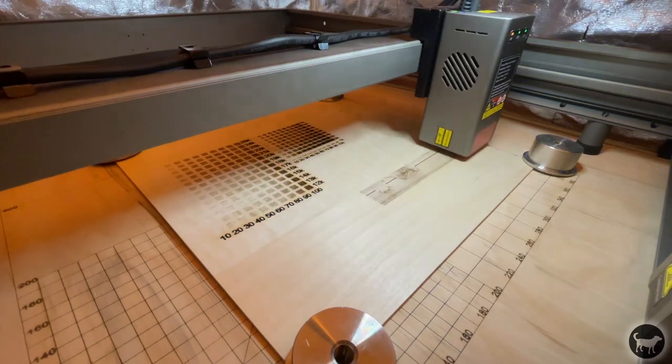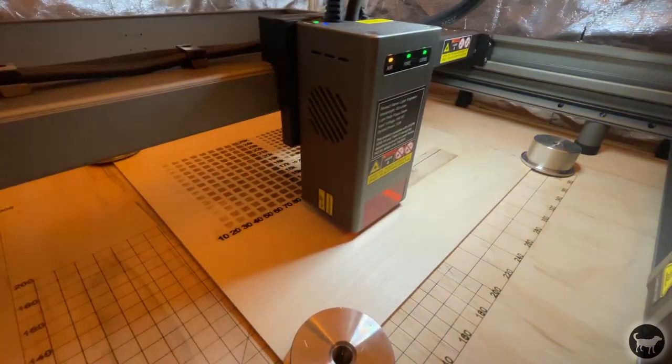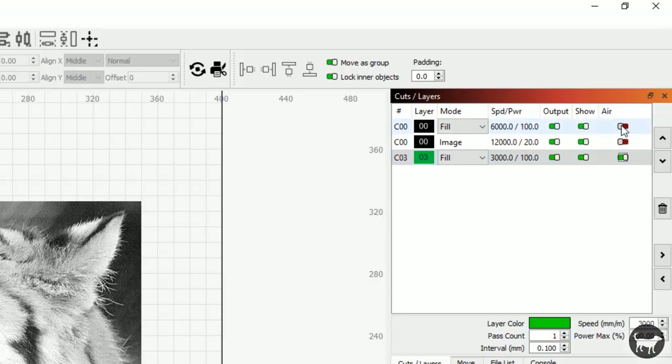What you want is a trickle of air that keeps the smoke out, but not enough to start contributing to the cutting instead of engraving. This is the first diode laser that I have that will trickle air still, even if the air assist is turned off in the layers in Lightburn, which is really nice and keeps me from having to do it manually.